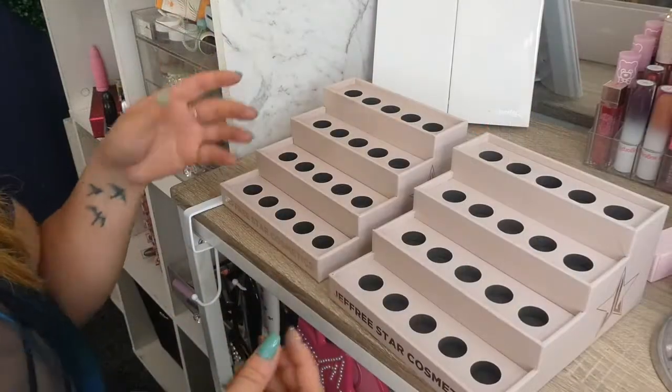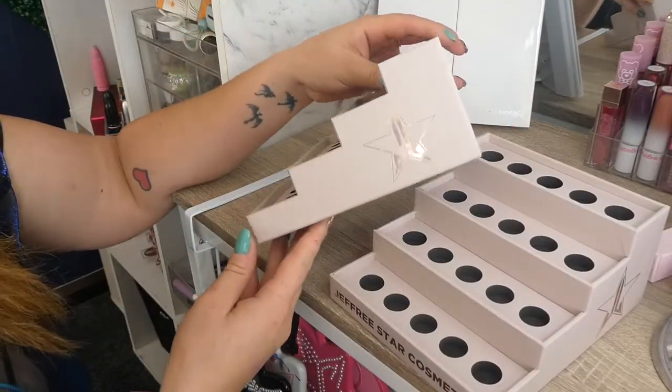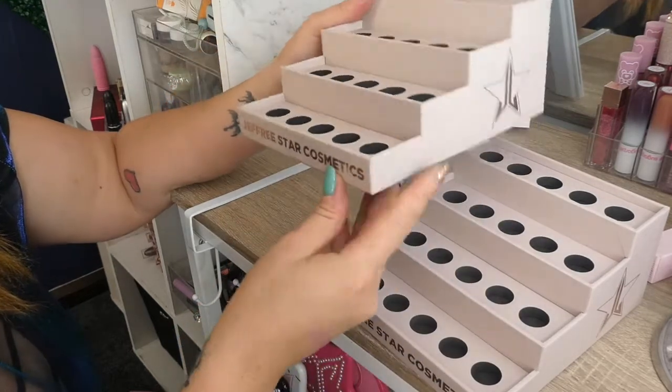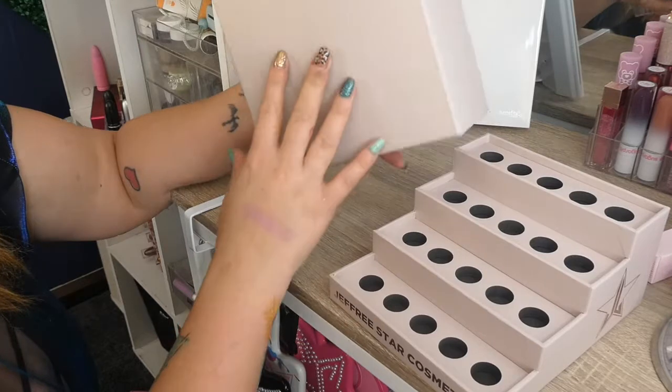So this is what they look like here. They're a brilliant nude colour, they just look really, really nice. Nice and elegant, nice and pretty. They're made pretty sturdily as well.